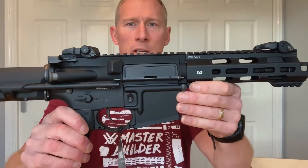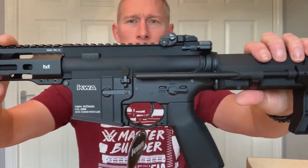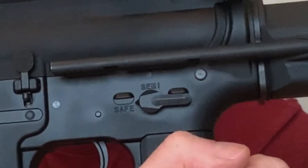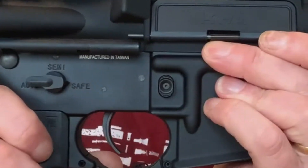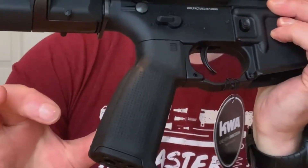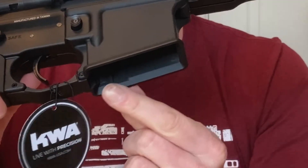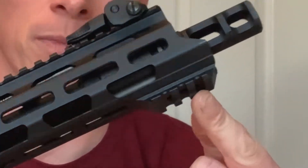So this is the KWA Ronin T6. As you can see it's a PDW style rifle with ambidextrous safety. It's got a normal AR style trigger and a knurled pistol grip as well, so that feels like it's going to be quite good especially if you've got wet hands. It's got a slight flaring on the magazine well, and it has a small Picatinny on the bottom of the handguard.